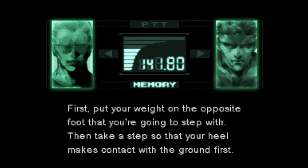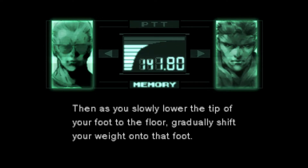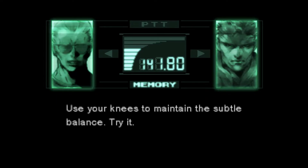First, put your weight on the opposite foot that you're going to step with. Then, take a step so that your heel makes contact with the ground first. Then, as you slowly lower the tip of your foot to the floor, gradually shift your weight onto that foot. Use your knees to maintain the subtle balance. Try it.